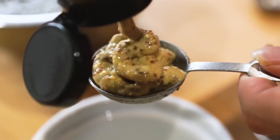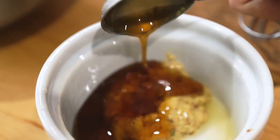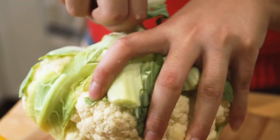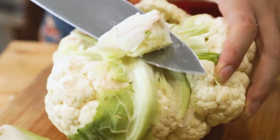For the second glaze, add a tablespoon of grainy mustard and a tablespoon of maple syrup, mix that together and set aside. To prep your cauliflower, remove all the leaves from it as well as some of the stems so that it sits flat. You'll also want to remove enough of the stems so that you can see holes in the cauliflower, allowing some of the glaze to get inside as well.